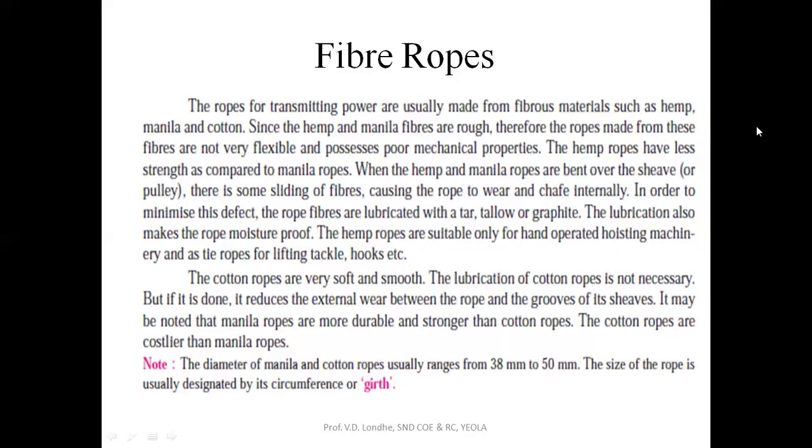When hemp and manila ropes are wet, at the pulley side where the rope is inserted, there is some sliding of fibers causing the rope to wear. In order to minimize this defect, the rope fibers are lubricated with tar or graphite. The hemp ropes are suitable only for hand-operated hoisting machines. The cotton ropes are very smooth and do not need lubrication. Manila ropes are more durable as compared to cotton ropes, and cotton ropes are more costly than manila ropes, so manila ropes are most commonly used.